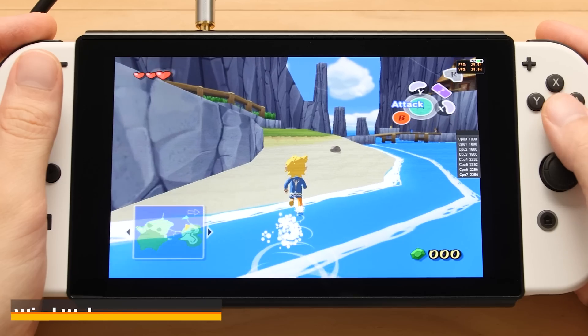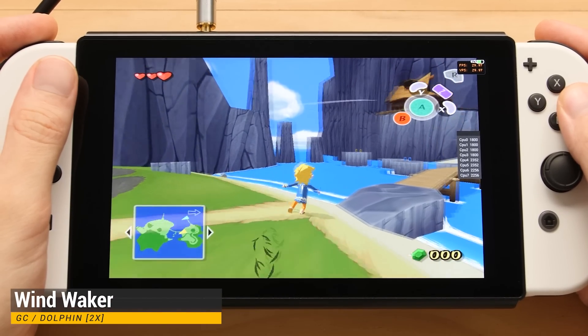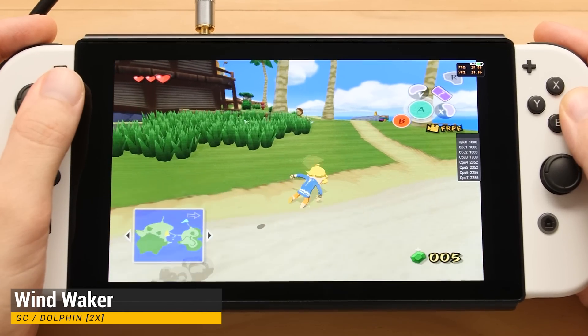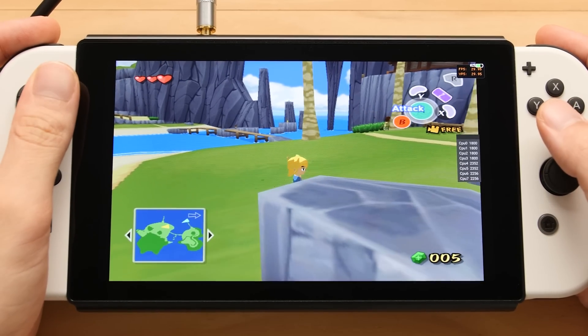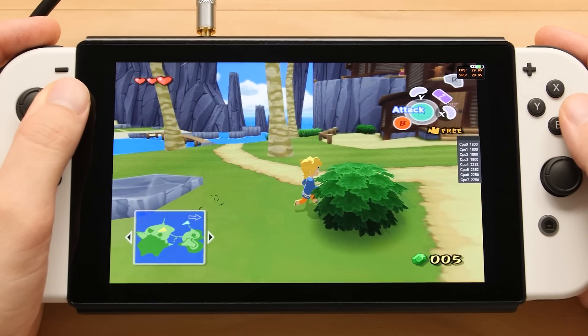Here's another big system that I wanted to test on this board. This is GameCube emulation using the official Dolphin emulator. Unfortunately, I was not able to get the MMJR versions to work due to some issues that they have with devices that use an external screen, so I had to use the official one. I have the rendering resolution set to 2X for this, but I would have been able to go higher for a lot of these games if I was able to use the MMJR builds.